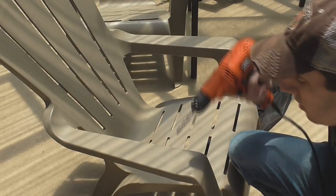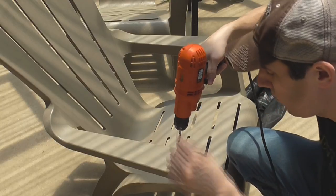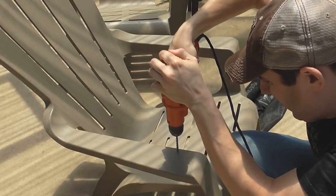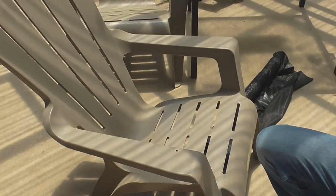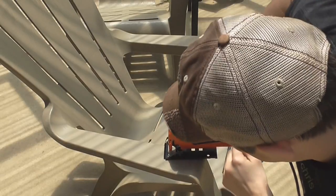What we're doing now is making a start-off point so my jigsaw can actually go through this. There we go. That's good enough. Alright, now we follow the lines and make the hole.